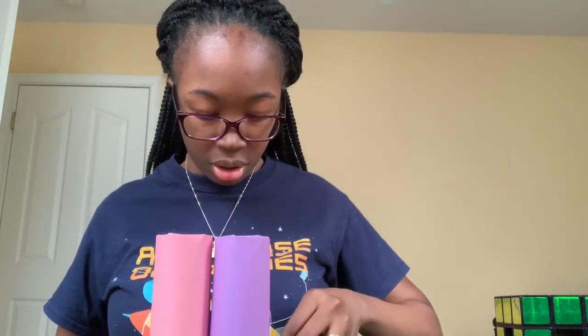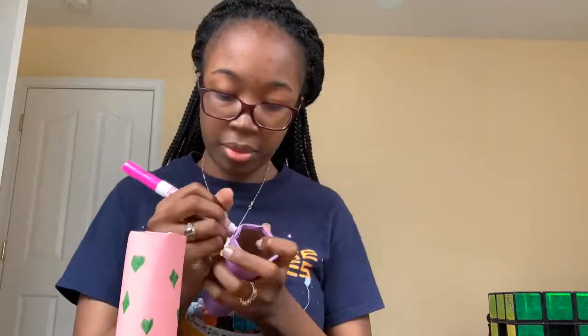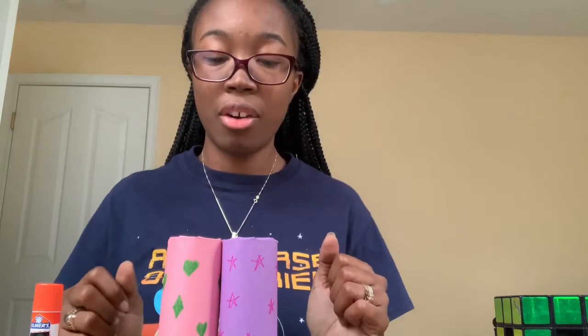I've got a lot going on here, but I'm also going to put some other designs on them. So we're back and we've got some decorated binoculars here.